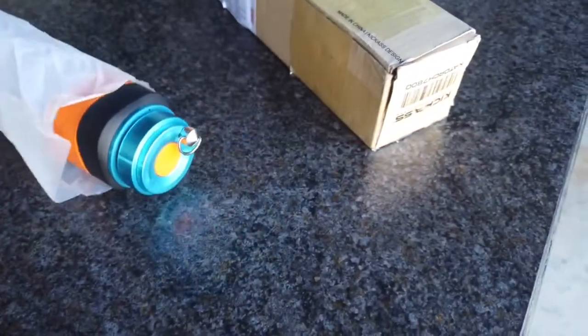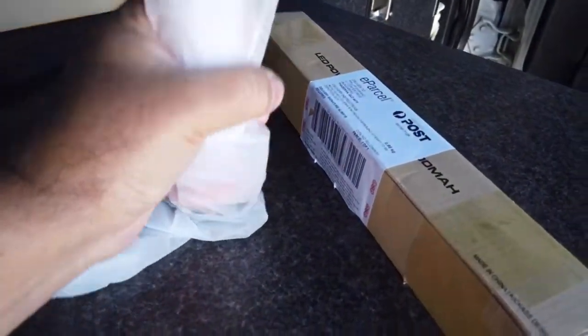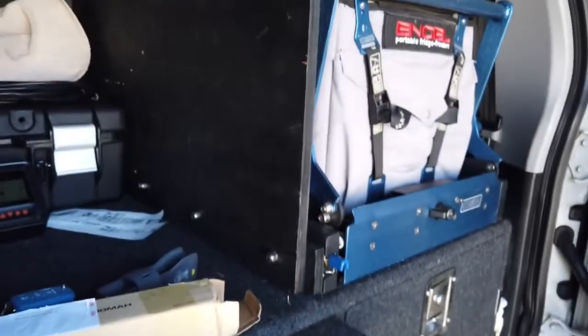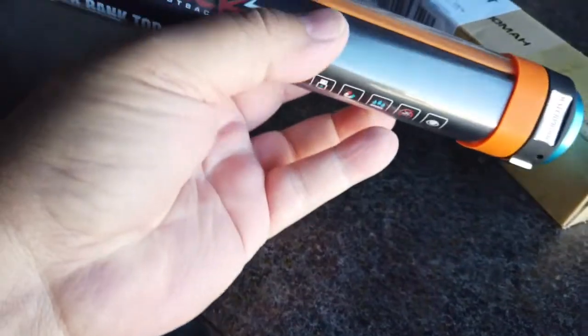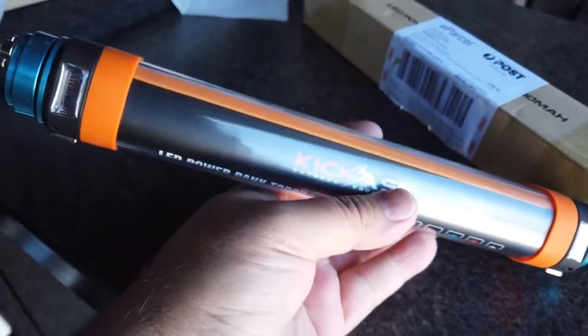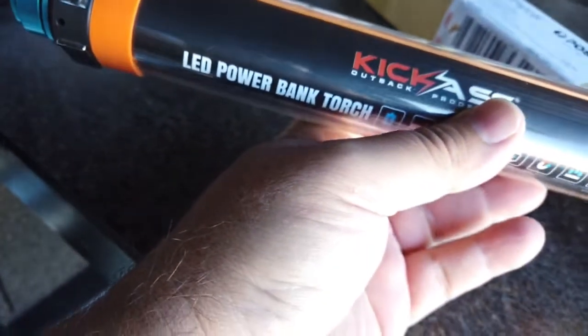I must admit it's more portable than I thought it was going to be. There we are — let's get that in shot. Oh cool, look at that — it's waterproof. That's good to see.